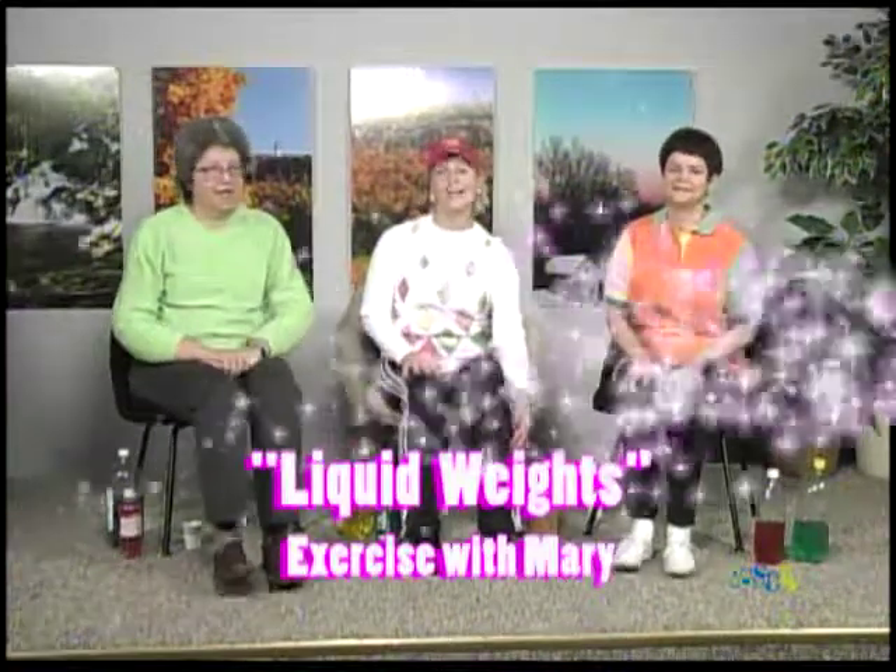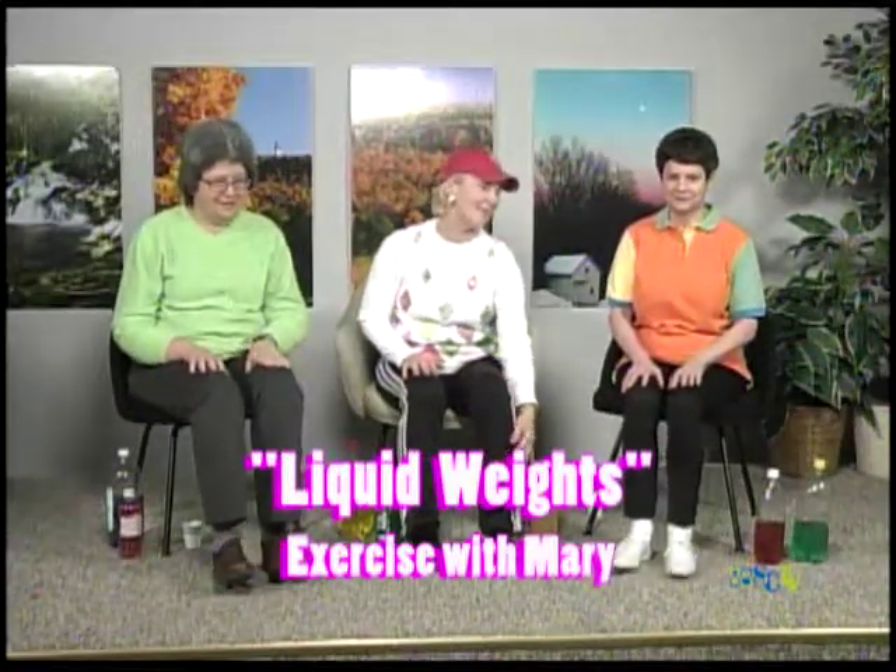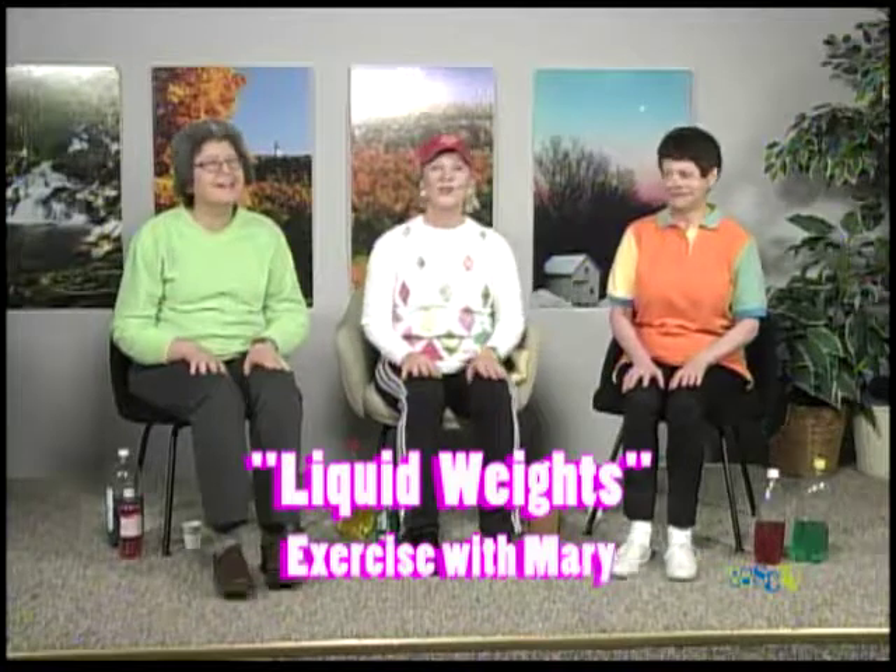Okay, are you ready? We're going to warm our muscles and joints up before we do our exercises. We're going to start just by tapping the toes — heels are down and we're lifting the toes up. This is working the muscles on the sides of the shin, so you may really feel it there.